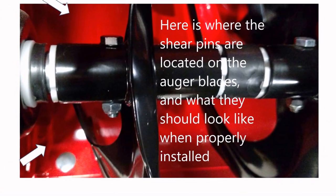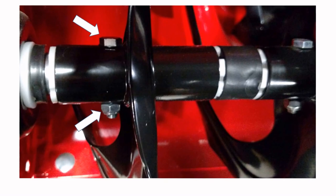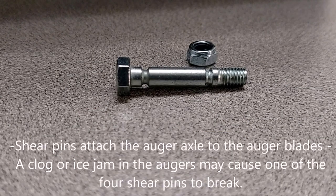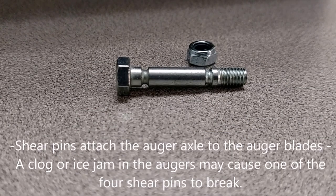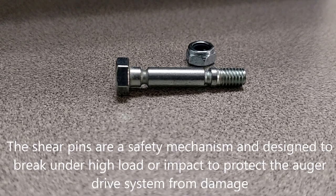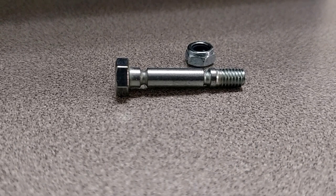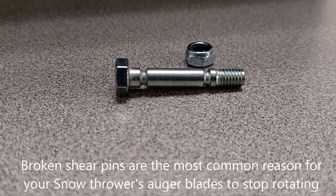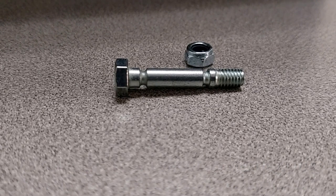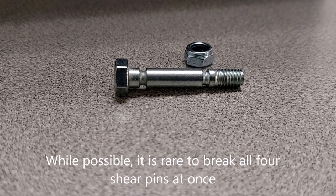Step two: check the shear pins. The very first thing you want to do if your auger blades stop rotating is check the shear pins that attach the auger blade to the axle. This is the first line of defense — they're designed to shear or give way in the event the auger hits something like a large piece of ice or a rock, rather than damaging the axle or the gear box itself.